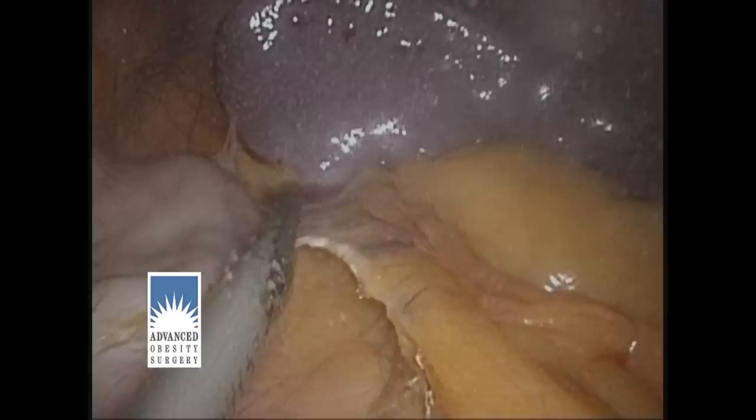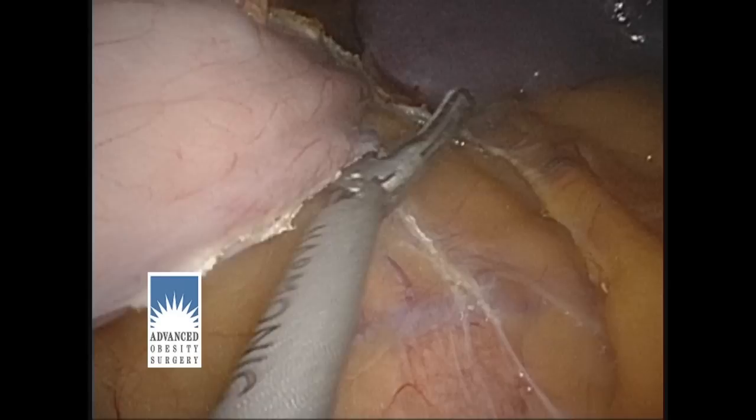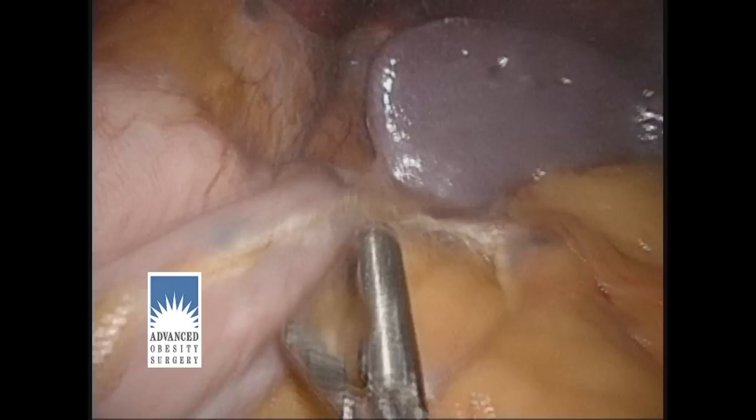We also take down some of the attachments that hide underneath the stomach so that we can be sure we're exposing the entire stomach. We also want to be sure there's not a hiatal hernia, and if there is, we'll reduce that at this point in the procedure.